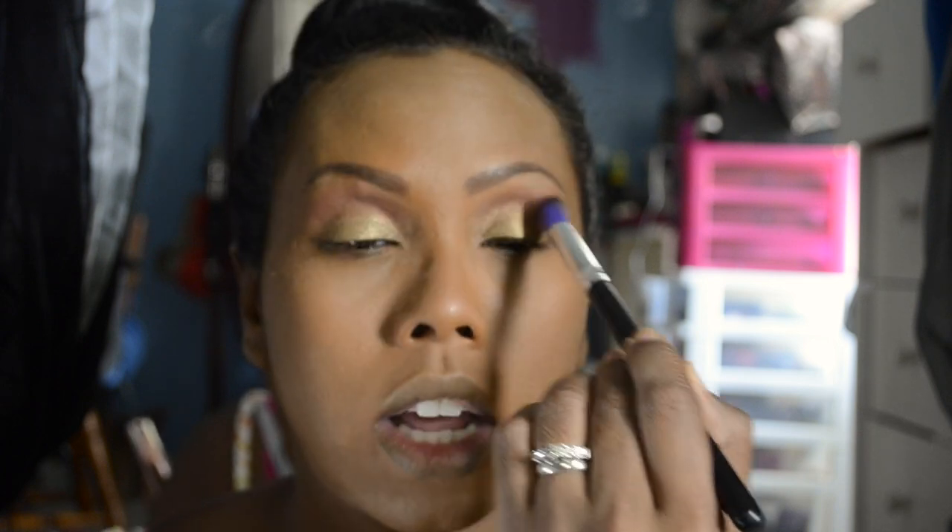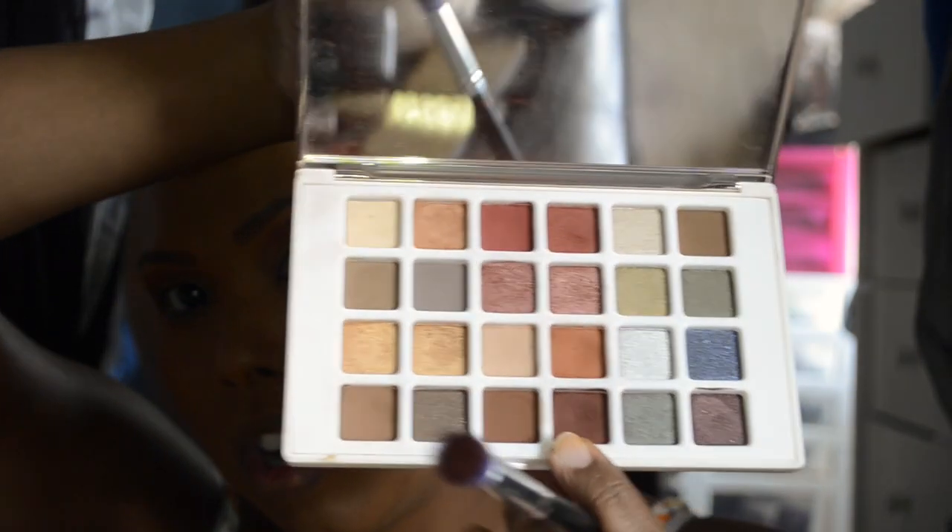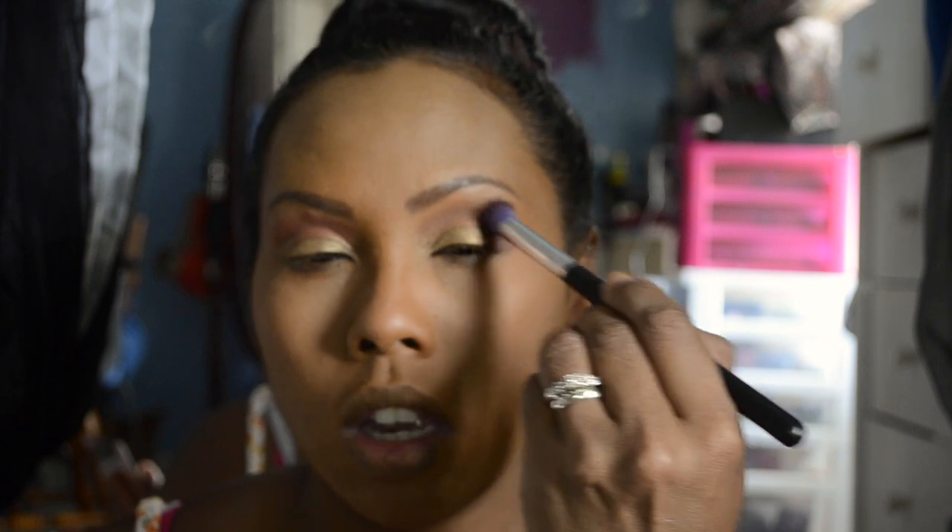I want to get the set from Amazon but I haven't quite decided since I already got these — but you can never have too many brushes, right? Now with that same brush I'm going to pick up the color Russet and put that right on the outer V. Let me show you this color — I'm using that on my outer V.